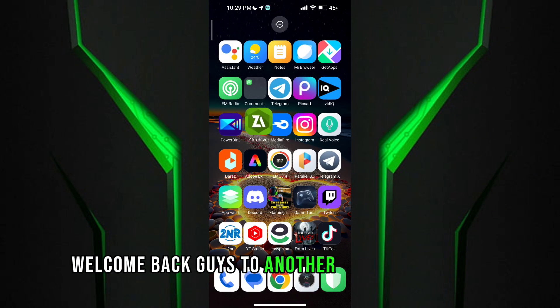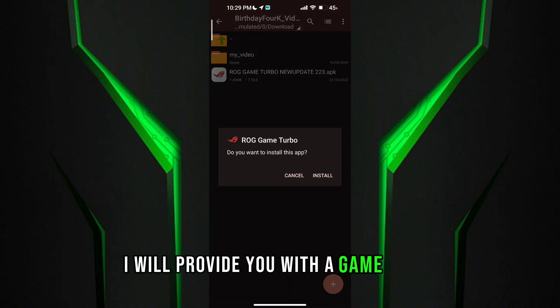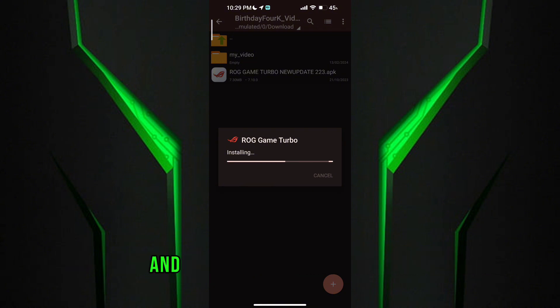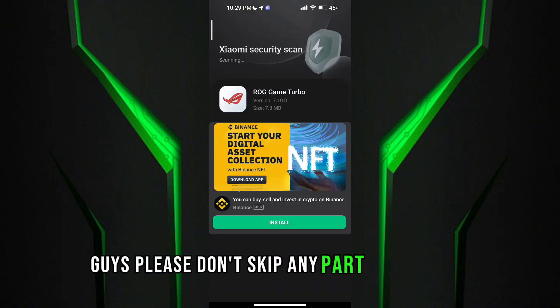Welcome back guys to another interesting video. In this video I will provide you with a game turbo which will help you to get maximum performance and FPS in any low-end devices. Please don't skip any part of the video.